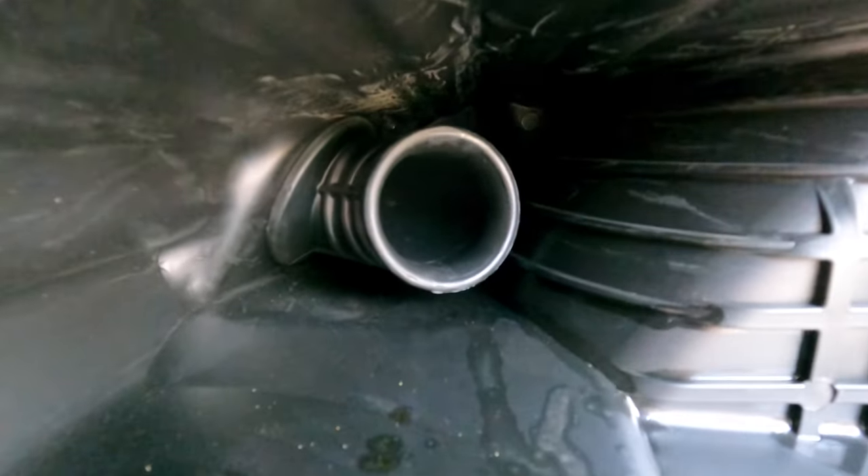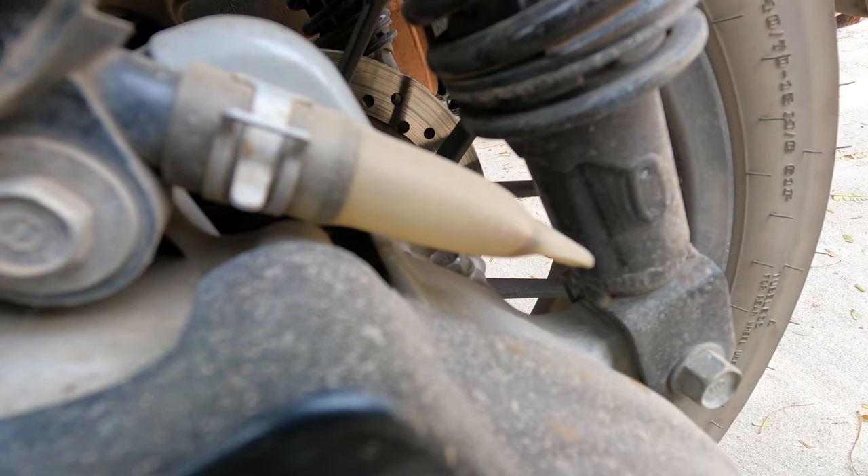Here you can see the inside of the air cleaner box. There's some oil here coming from the crankcase breather — this is perfectly normal. Periodically you'll have to empty out the breather drain plug.